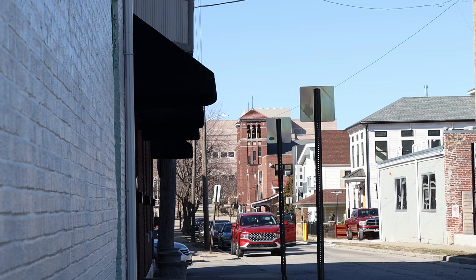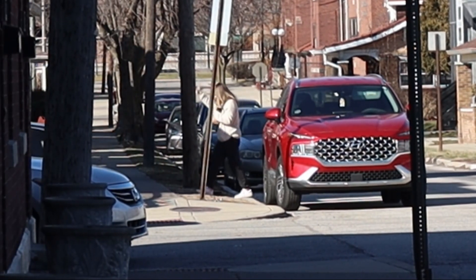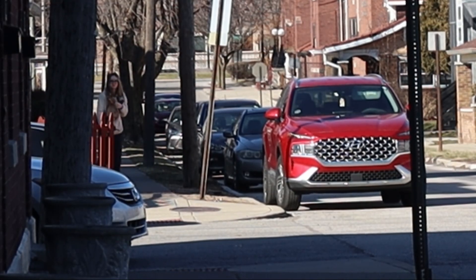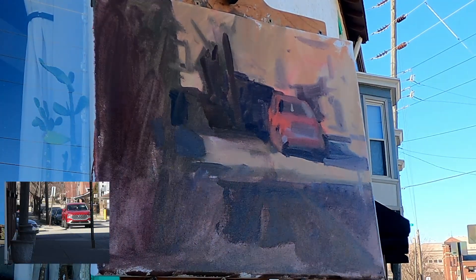This right here could have been a big problem — I finally noticed there was someone in the car. Had I known she was in there, I probably would have painted something else. She could have driven off at any time. This is why street scenes are complex. They have a lot of moving parts and they can change in a moment. Something to consider when painting vehicles: do you think this car is going to be here a while? Thankfully for us, it was.